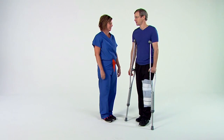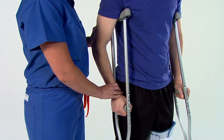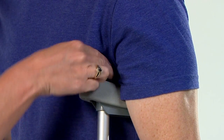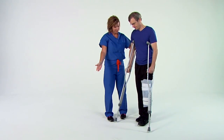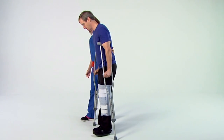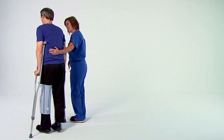Your crutches should be shoulder-width apart and your elbows slightly bent. Make sure the crutch pad isn't pushing into your armpit. There should be about two finger widths distance between the pad and underneath your arm. As you begin to walk, bring your crutches forward. Then push through your hands and advance your non-surgical leg, stepping with the opposite leg.